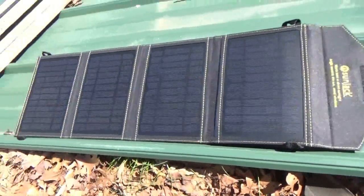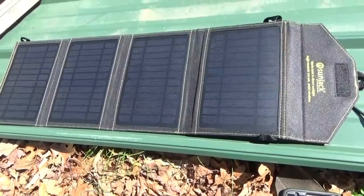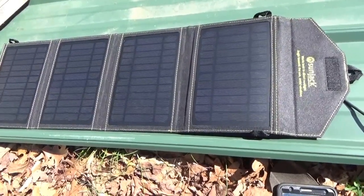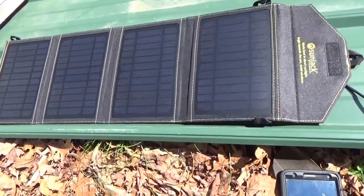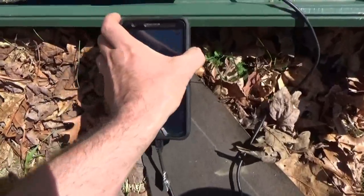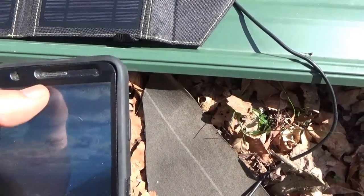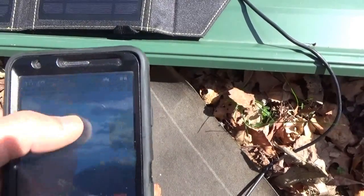The SunJack folding solar panel is going to be one of the most heavily used devices at the off-grid homestead, and I'm sure I'll use it away from the homestead as well for years to come. It's pretty amazing. I'm charging devices every day because I live off the grid, and because of making YouTube videos and website marketing I have a lot of electronic devices to charge all the time.